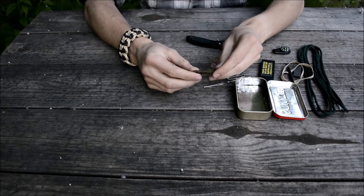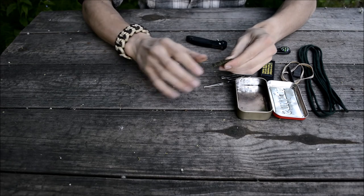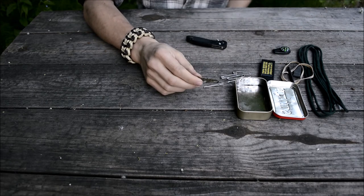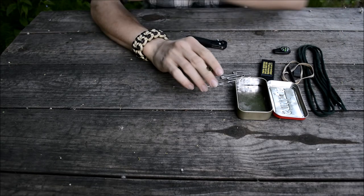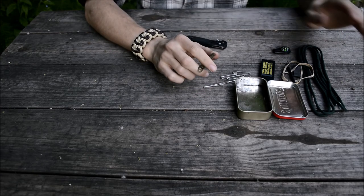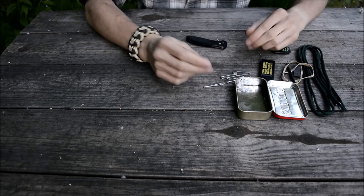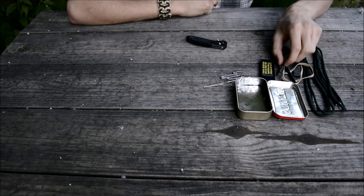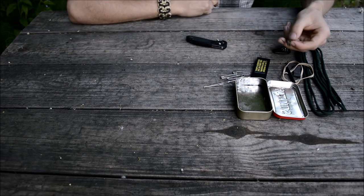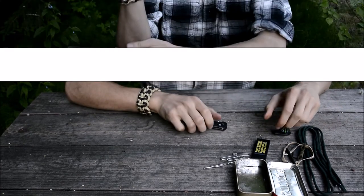The last item in this kit is about six feet of Army trip wire. I actually threw this in before adding the paracord because I wasn't sure if I'd be able to fit paracord in the kit, so I wanted some cordage as a backup. I decided to keep it after all because it's still pretty handy — it's quite thin and I really like trip wire.